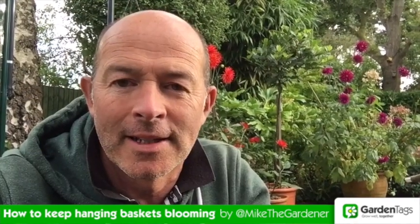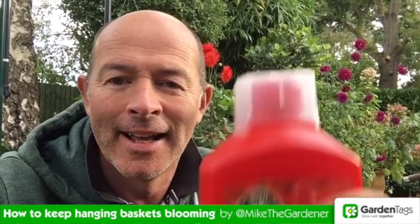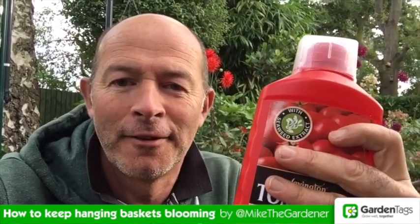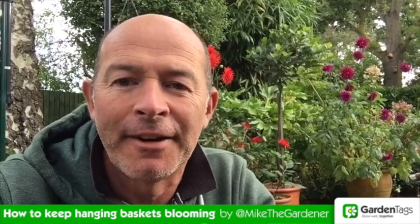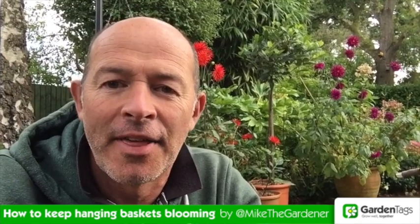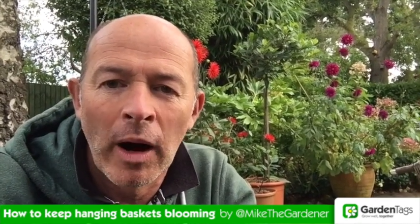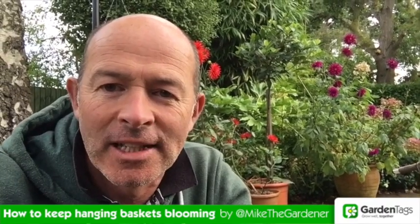On a fortnightly basis, every Friday, I fill up a watering can, take some of my tomato feed, add a capful of this to the watering can and feed all of my baskets, all of my containers. Then once they've all been fed and well watered, I'll go round and pour over them.